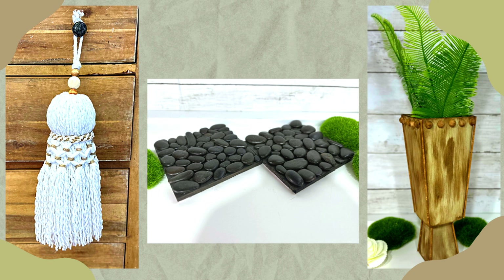Hello again, my DIY-loving friends. Are you looking for some high-end spring decor inspiration on a budget? In this video, I'll show you how to create stunning spring decor using mostly items from the Dollar Tree. We're turning Dollar Tree goods into designer-worthy decor — quick and easy.